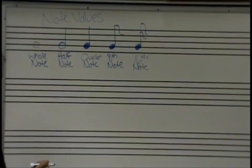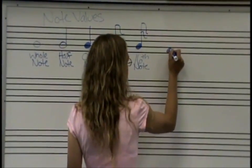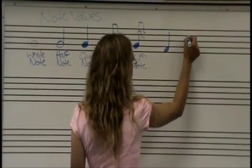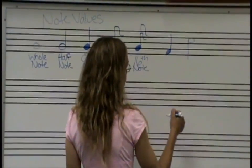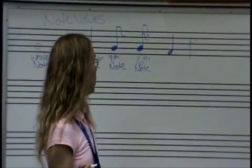Now we can have a note here — that would be our F note, and we know that's one beat. We can have a note all the way up here, and that's our C note, but it's going to be two beats. It's upside down, but it's still a C note, and it's still a half note, which is two beats.